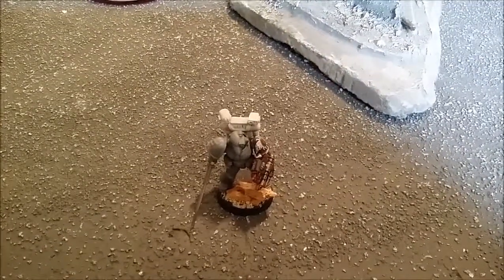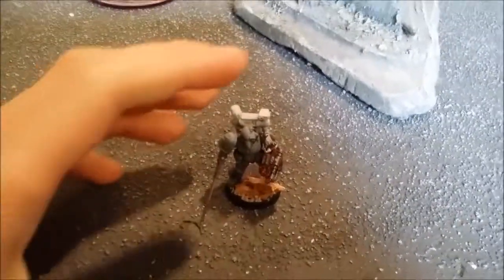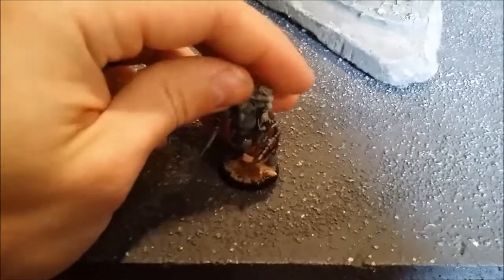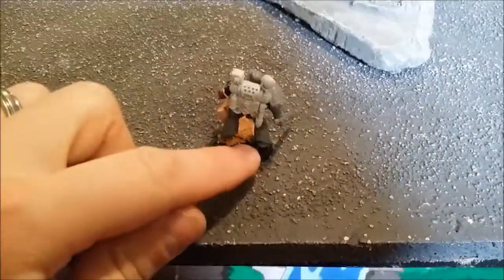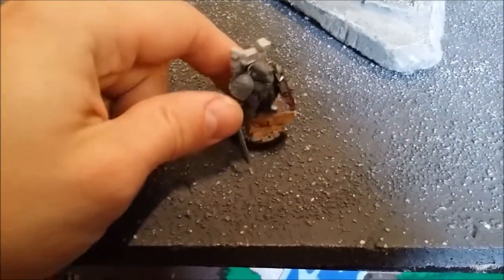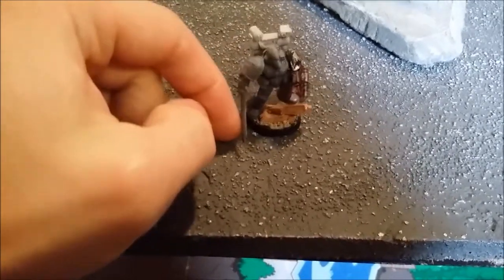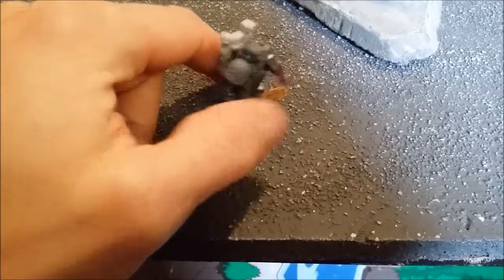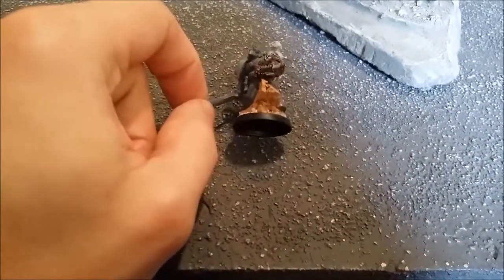Alright guys, here's the finished product. He's a Flesh Tears guy. So I put them together. He's on an urban rubble style base. The back of the base is going to end up having a water effect on it. Hopefully at some point I can do a follow-up video where I show what the model looks like finished and painted. But there he is, put together. Pretty simple, not a lot there, but kind of wanted to show him off.